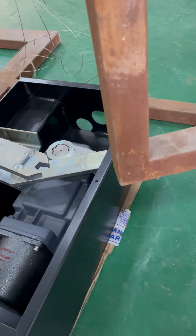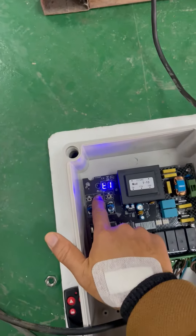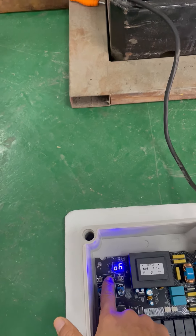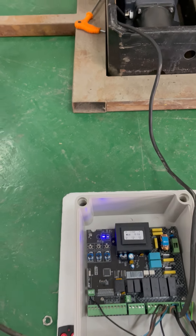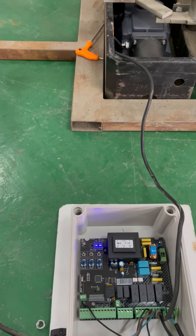When gate 1 reaches the stopper, press TS2 and press TS2. Okay, the automatically self-programming is finished.